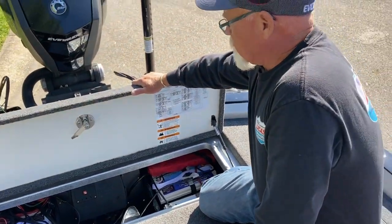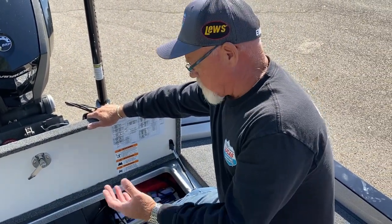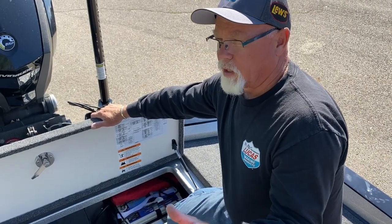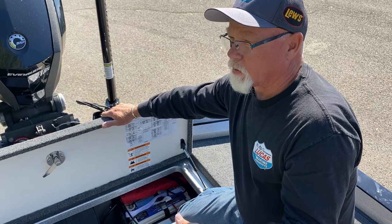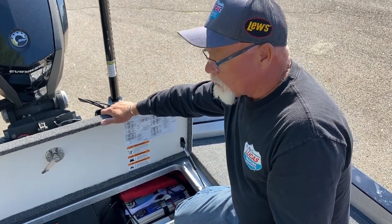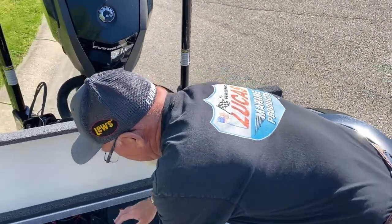Always run an extra prop — I do that for a reason. You never know what's going to happen: you hit something, throw an ear off, or spin a hub. Make sure you've got a prop, a hub, a prop wrench, and extra cotter pins for the motor and an extra nut, because you never know what you're going to drop out there.